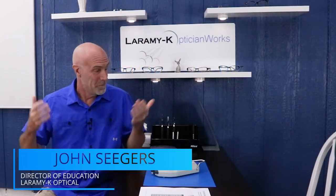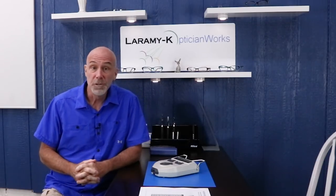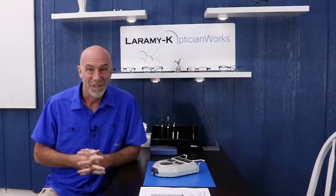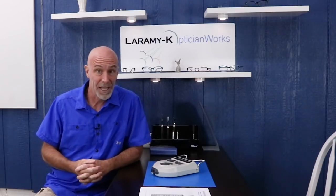Hello, and as always, I would like to welcome you to the addition to the Laramy-K OpticianWorks Training Center. The last couple of years we've been digging into a whole lot of whiteboard, formulas, math, theory. Well, the time has finally come to start looking at some dispensing techniques.